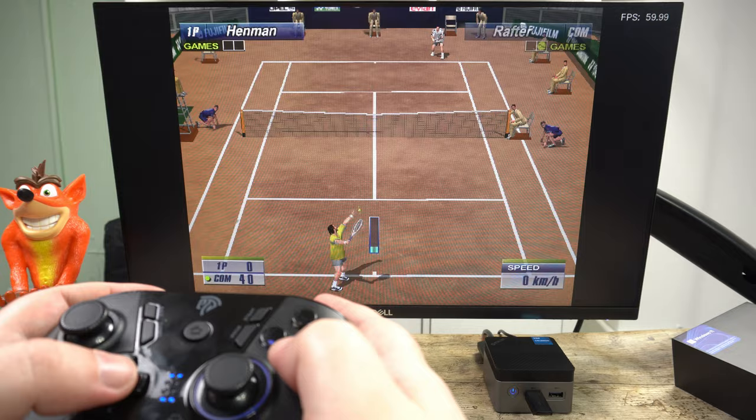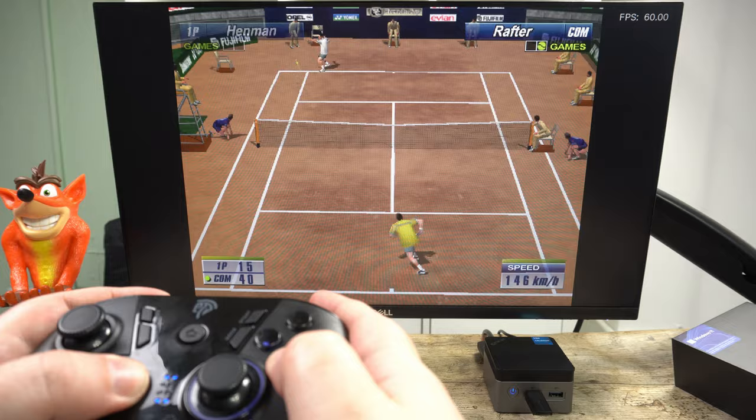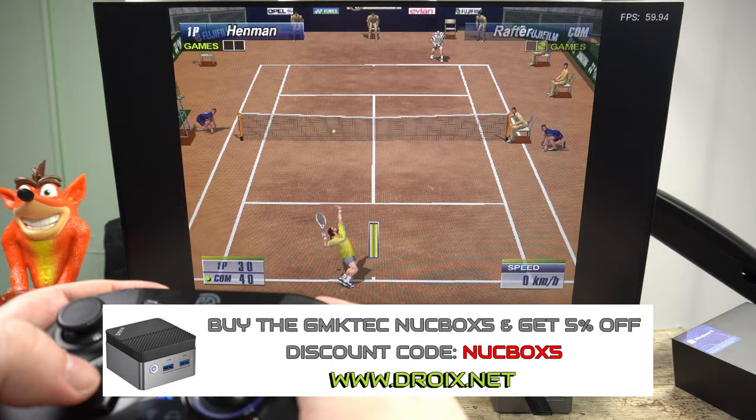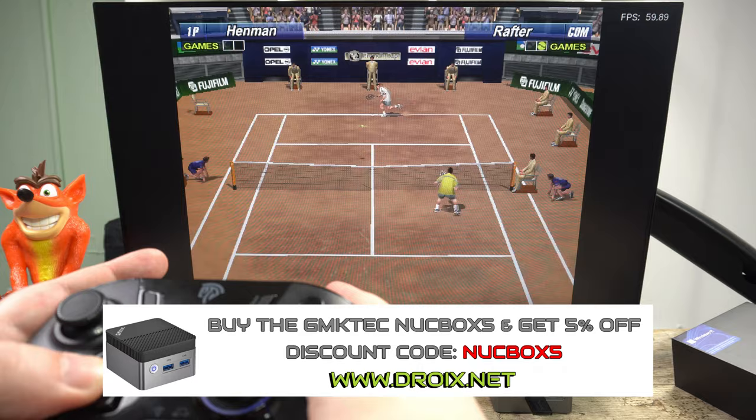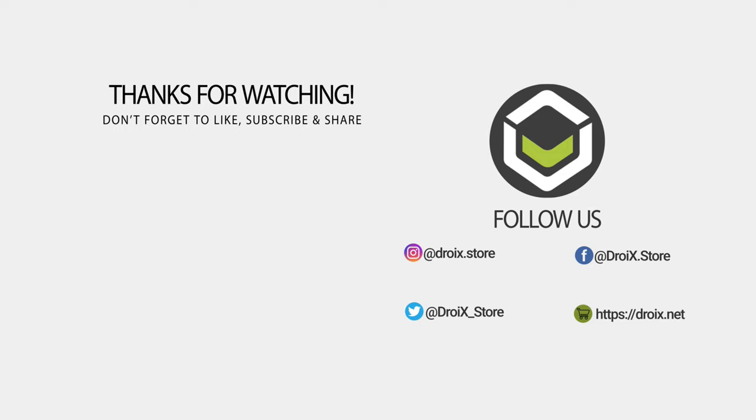If you are looking for a quality budget mini PC, look no further. You can learn more and buy the GMK Tech Nook Box 5 on our store at DroiX.co.uk or DroiX.net. Use the discount code 'NookBox5' for a discount if you order now. That wraps up our review of the GMK Tech Nook Box 5 — we hope you found it useful. Please subscribe, it really helps to grow the channel. Thanks for watching and we hope to see you back in our next video.